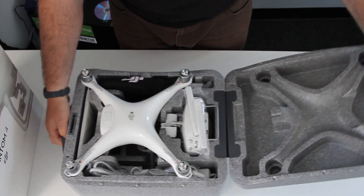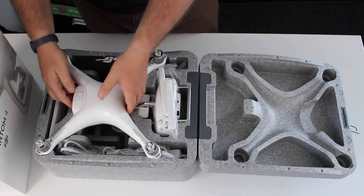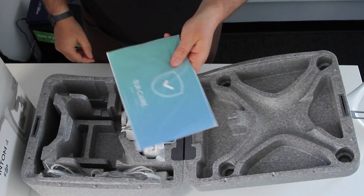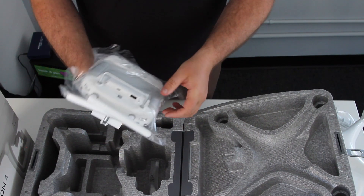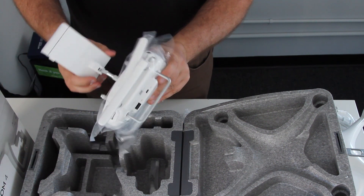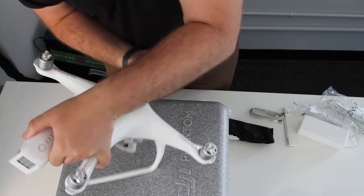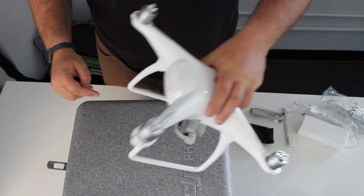There's the Phantom 4. Here's the main body of the drone with propellers, and this nice bag so you can carry them around. It looks like there's a whole extra set of instructions, which I'll definitely need. The transmitter — I can flip it up and put my iPad, phone, or Android as a screen. And here's the battery — you can see the bars showing the battery level. It comes all charged up.